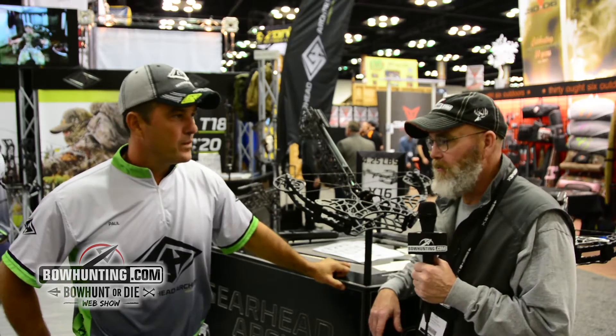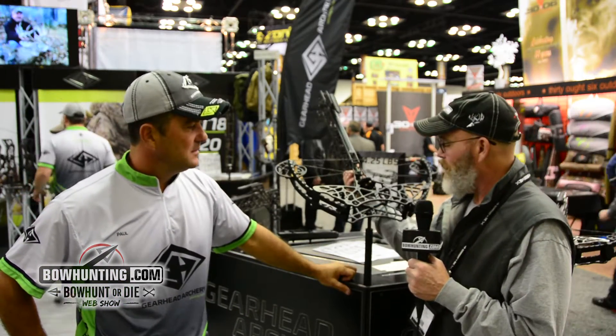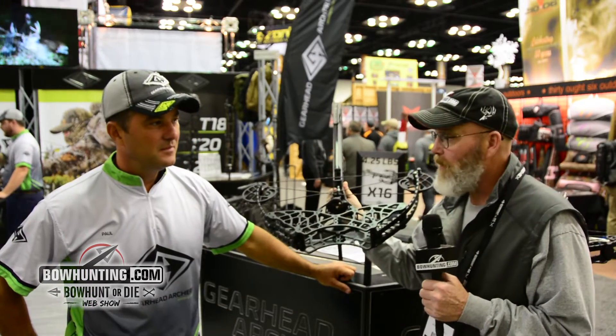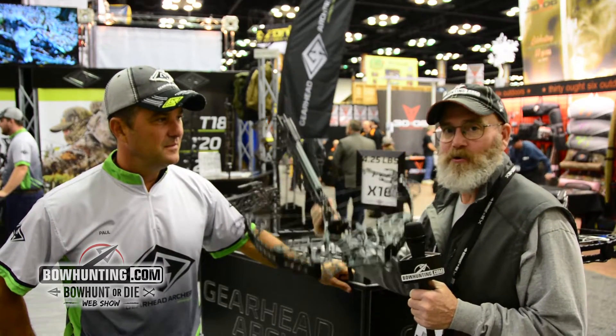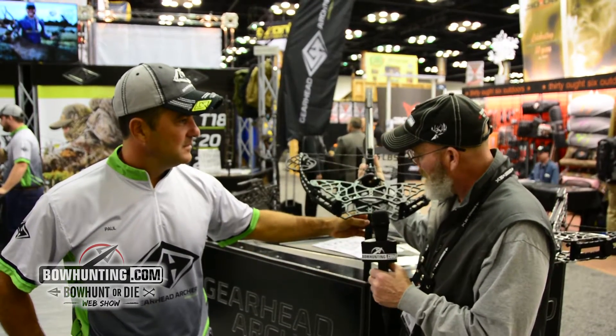Tim Connelly, bowhunting.com. We're here at 2017 ATA. I'm at the Gearhead Archery booth. We've got this crossbow — it's the Carbon X16. I'm with Paul here from Gearhead. This thing is four and a quarter pounds. You cannot believe how light that is. Paul, tell us a little bit about this bow.